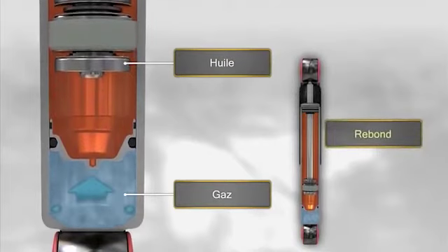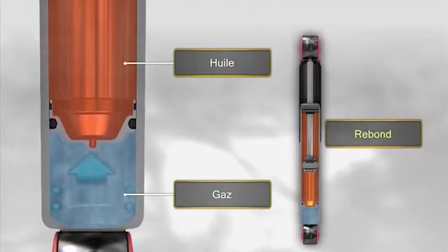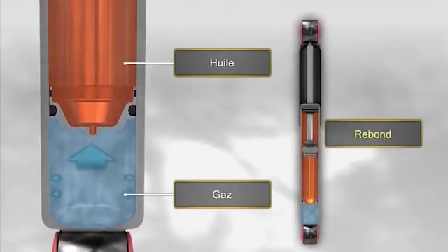Par contre, quand l'amortisseur se détend, la tige quitte la chambre de travail, réduit la pression du gaz et provoque ainsi le rebond et le mouvement du piston flottant.